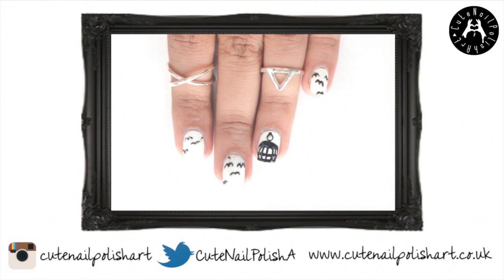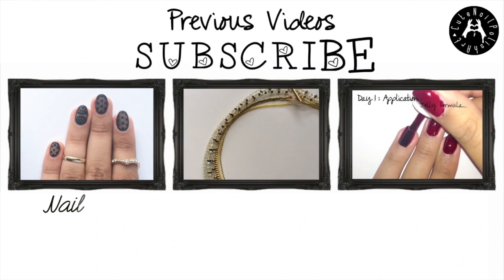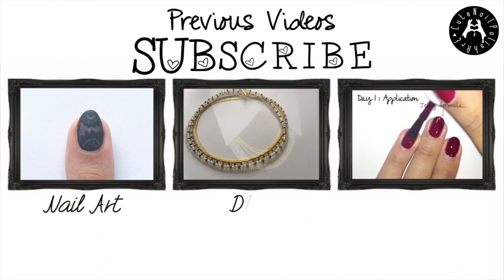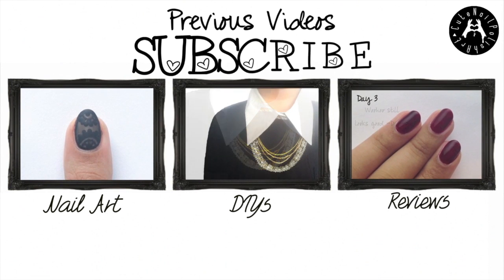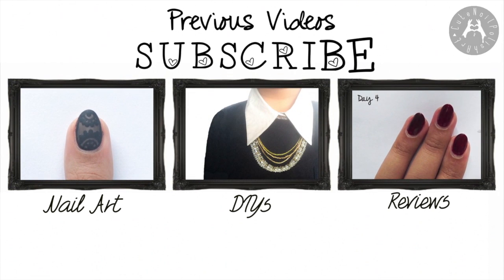Check out my previous nail design on lace nails, also my DIY on how to make your own statement necklace, and my review on an Essie nail polish. Please hit the like and subscribe button for more videos.